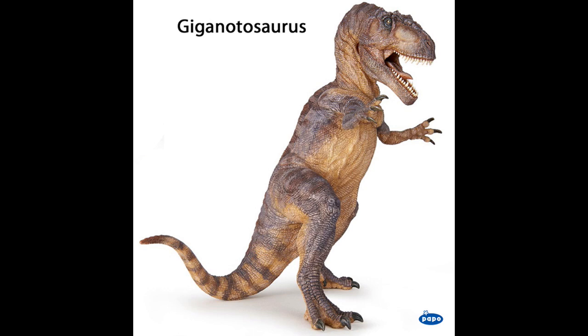It's a slap in the face to all those who were hoping for a larger version of that figure. This isn't what we had in mind, Papo. However, if you like the look of this figure, then I do apologise for my ranting. I have the Safari Giganotosaurus, which I'm happy with, and Eo Faunus is supreme, even though I don't have that one. But Papo could have done something better with their Giganotosaurus.